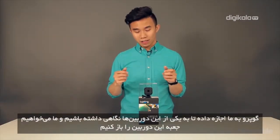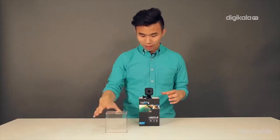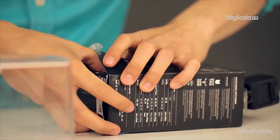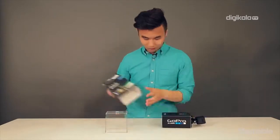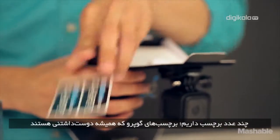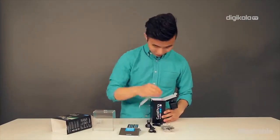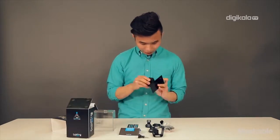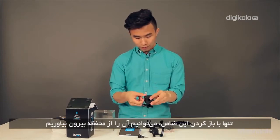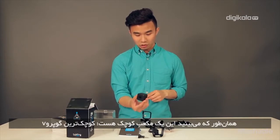GoPro let us check out one of the cameras and we're going to unbox this guy. We've got some GoPro stickers — that's always nice. Here it is. We can take it out of the cage by just opening this clasp, and as you can see, it is a little tiny cube.